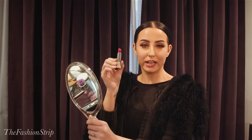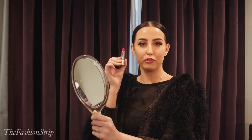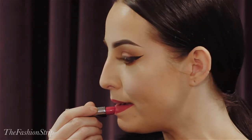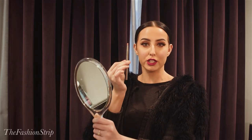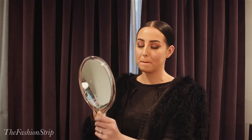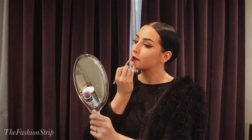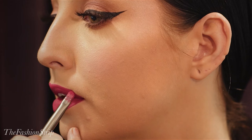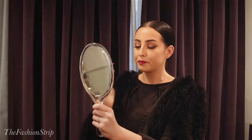The next product we're going to take is the Vice Lipstick from Urban Decay. This is a mega matte finish, so we'll get that really classic matte red lip. Just finally with my lip brush I'm going to perfect those lips. And there we have it — the classic red lip.